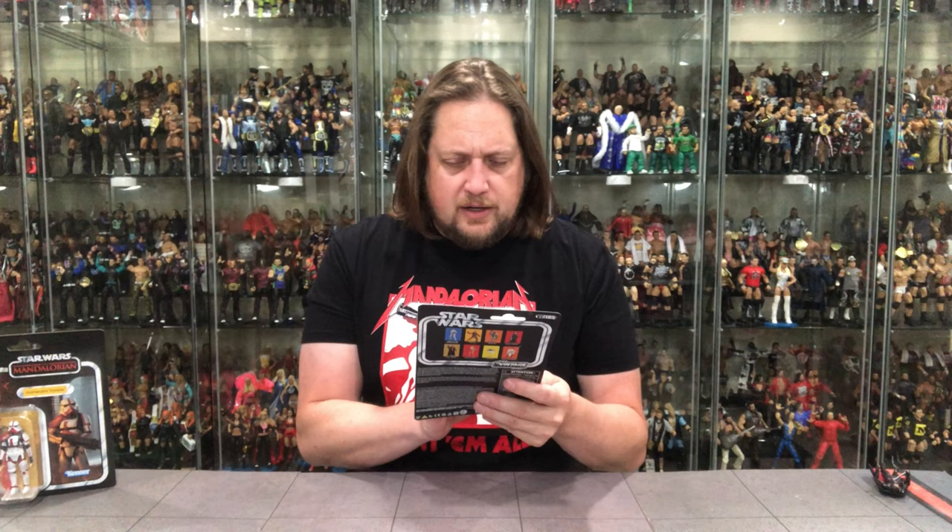Let's move on to Greef Karga. We'll move Moff Gideon over to the side, on the periphery, so we can keep an eye on him.